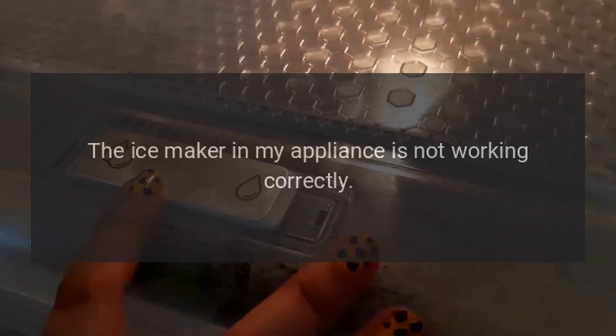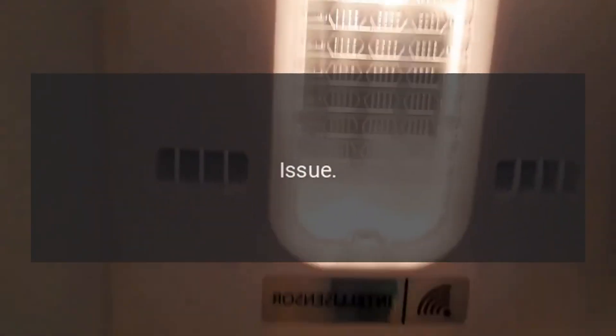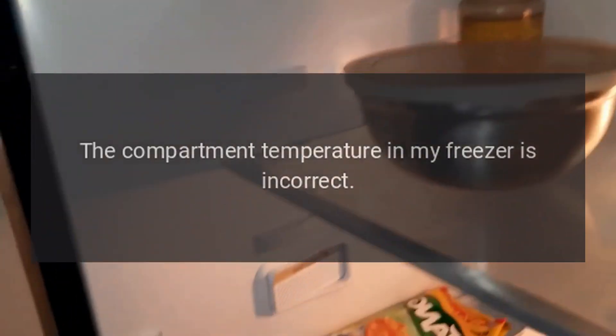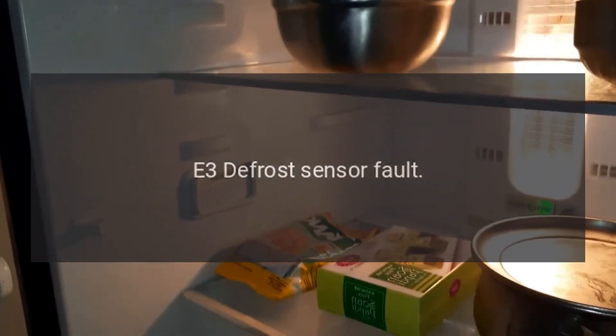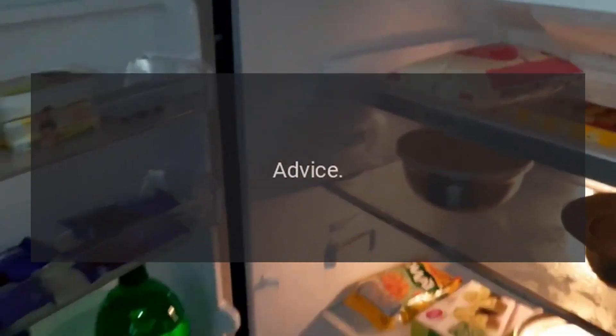E1 — refrigerator sensor fault: replace the sensor. E2 — freezer sensor fault: the compartment temperature in your freezer is incorrect. E3 — defrost sensor fault: the compartment temperature in your fridge is incorrect.